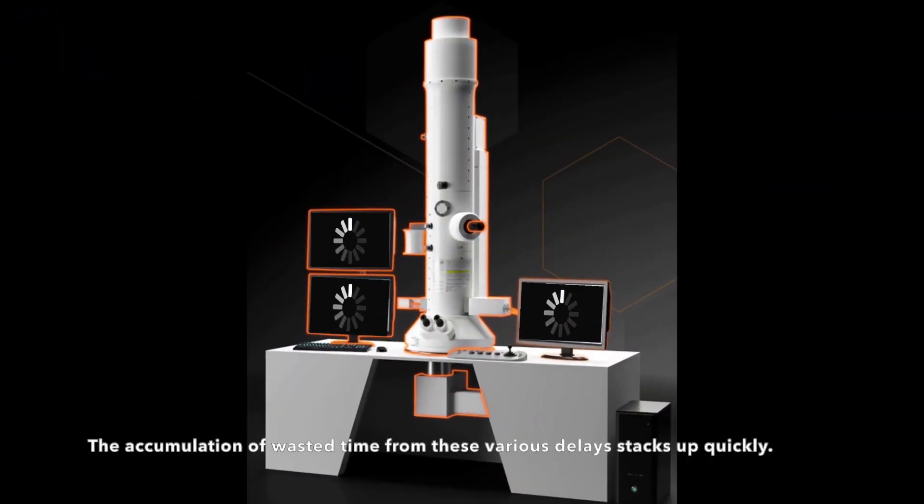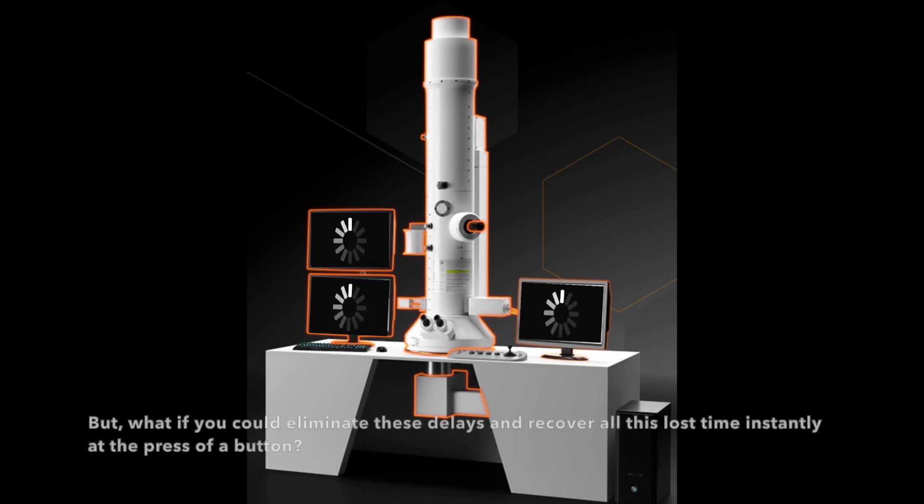The accumulation of wasted time from these various delays stacks up quickly. But what if you could eliminate these delays and recover all this lost time instantly at the press of a button?